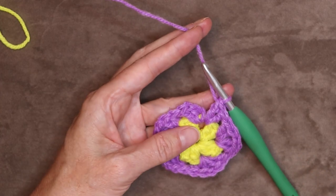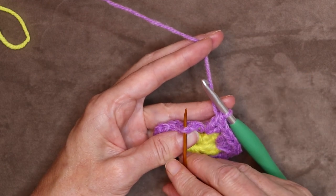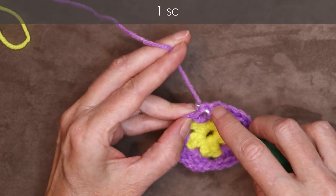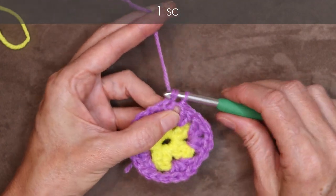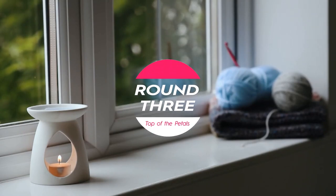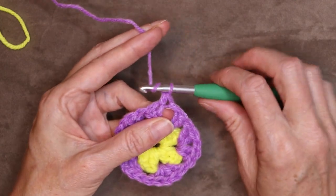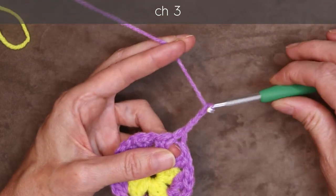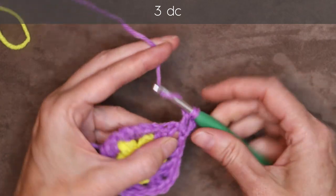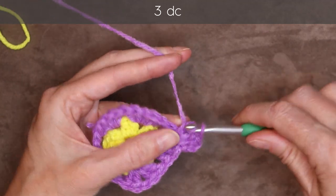And now to join, we're going to join with a single crochet. Into the top of that chain — put your hook in, making sure you get two strands of that chain on the top part of your hook. Bring your yarn back and make one single crochet: wrap your yarn and take off both loops. Hold that open with your finger and chain three — one, two, and three. Wrap your yarn and into that same space, three double crochets — one, two, and three.